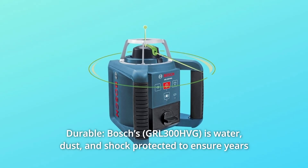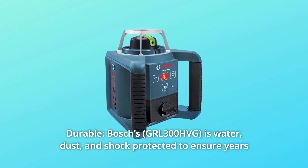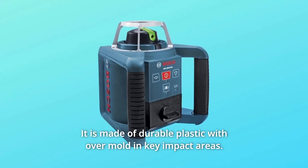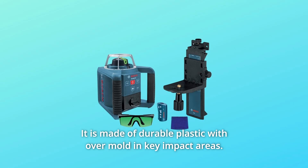Number 5: Durable. Bosch's is water, dust, and shock protected to ensure years of dependable operation. It is made of durable plastic with over-mold in key impact areas.